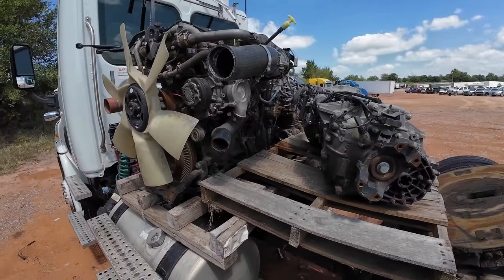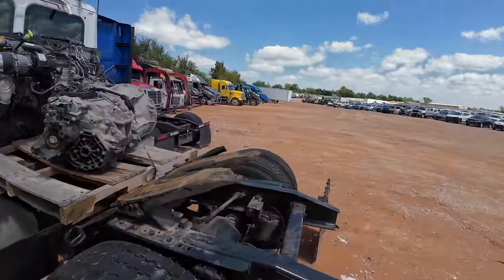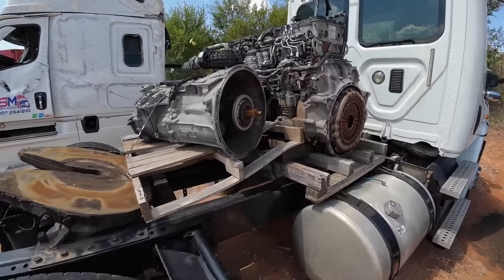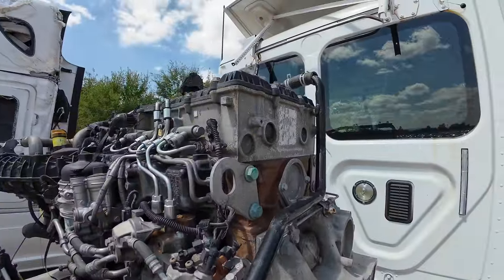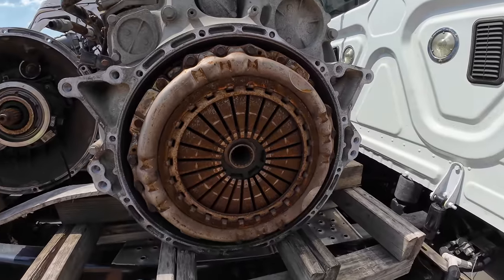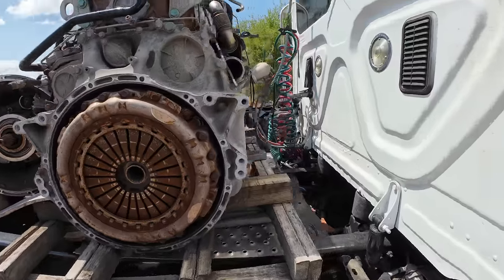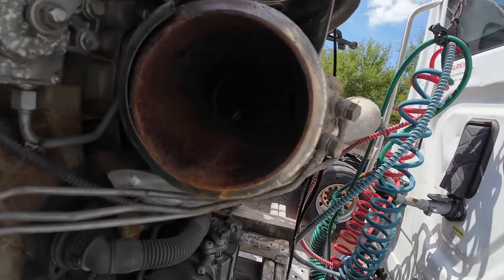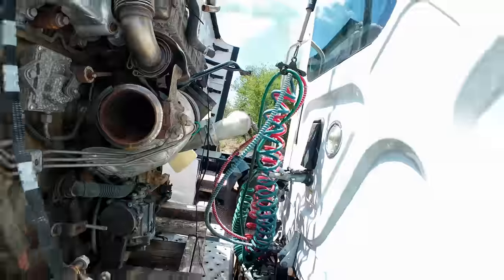Here's something you don't get to see very often — an engine and transmission out of one of these semi trucks. That's pretty rare. Take a look at the transmission — it's massive. Look at that cylinder head, good lord. I don't think I've ever seen a semi truck engine and transmission outside of the vehicle. And look at the massive turbo — I can see the compressor wheel in there.